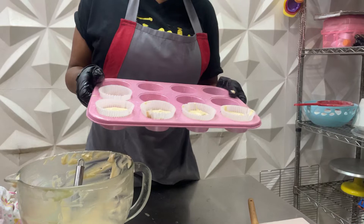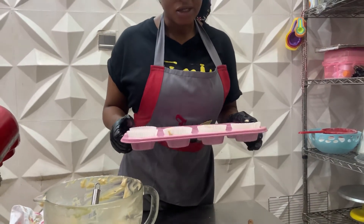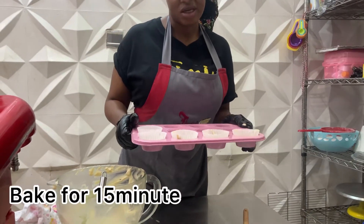So it will be heading into the oven now, to bake for about 15 minutes. Don't overbake your cupcake so that it won't burn. About 15 minutes and I'll be back.